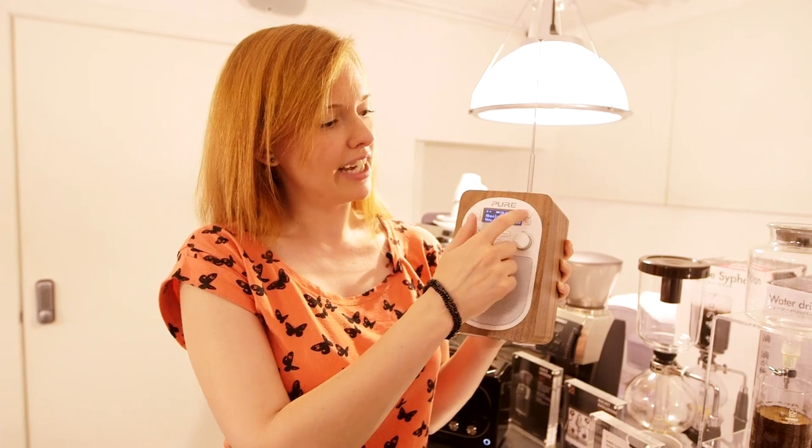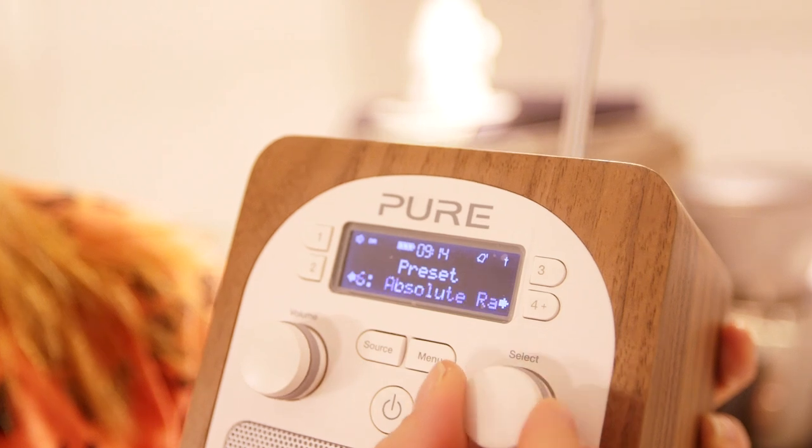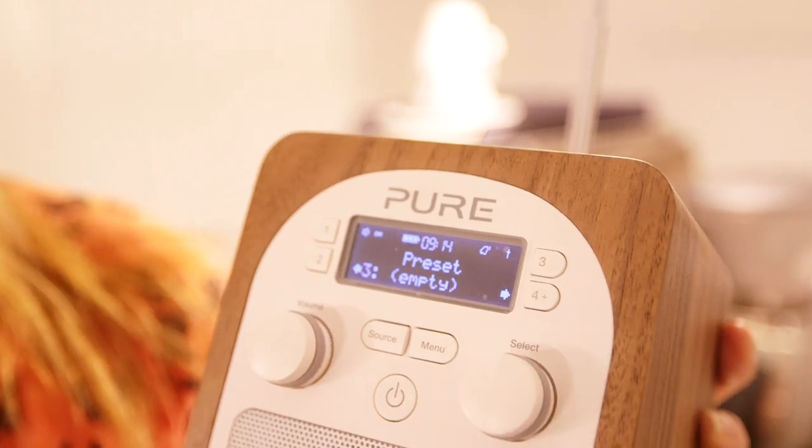You've got four dedicated buttons here. For the remaining presets, if you press number four you can scroll through the other preset options using the select dial.